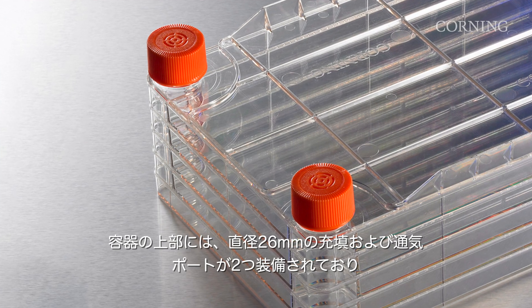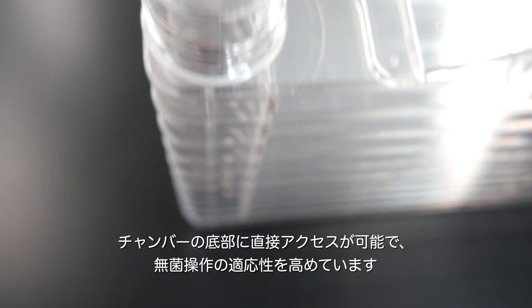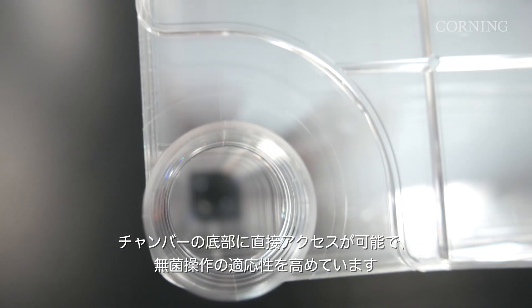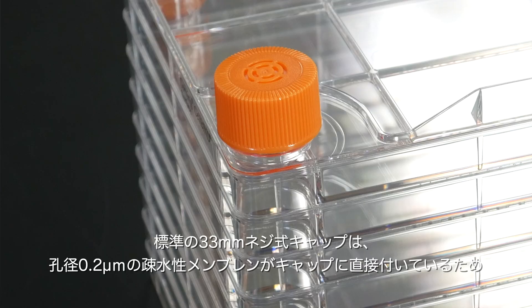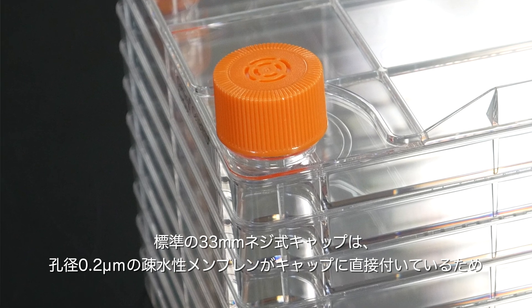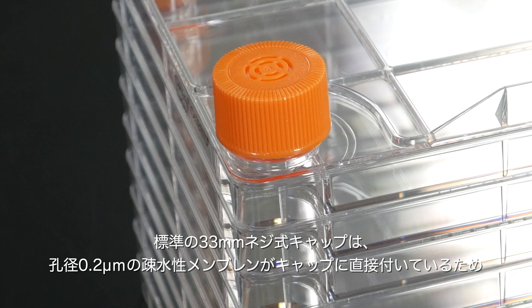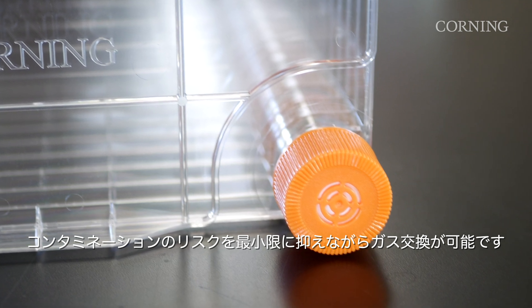The top of the vessel is equipped with two 26 mm diameter filling and venting ports, which provide direct access to the chamber bottom and allow for greater flexibility during sterile manipulations. The standard 33 mm threaded caps feature 0.2 micron pore size and hydrophobic membranes sealed directly to the caps, allowing gas exchange while minimizing contamination risk.